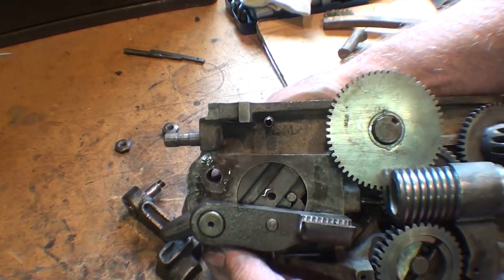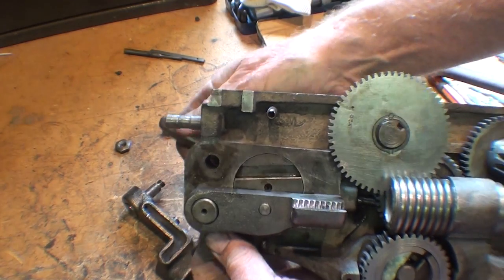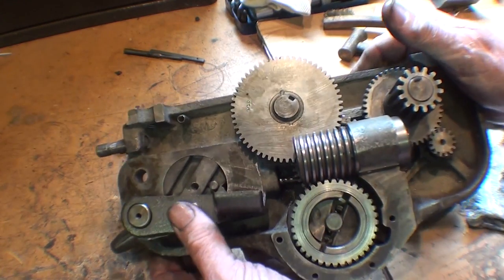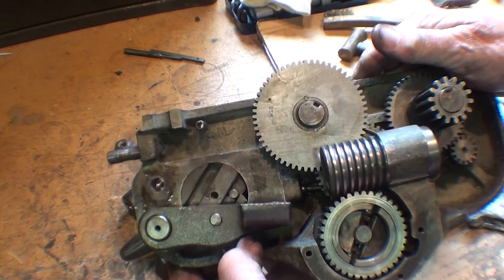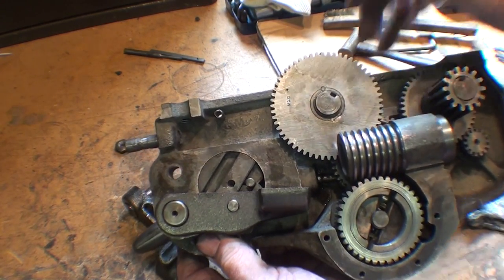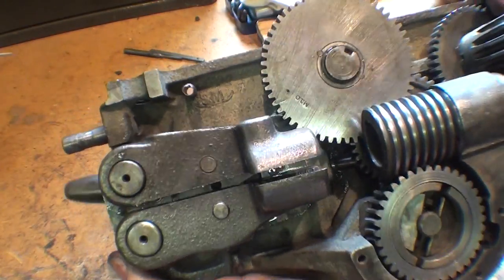While I still got this open, I thought it'd be nice to show you how that mechanism works. Simple, but ingenious. They say that three engineers at South Bend Lathe Works went insane developing this because they hadn't slept for weeks. Almost looks like this thing could talk.